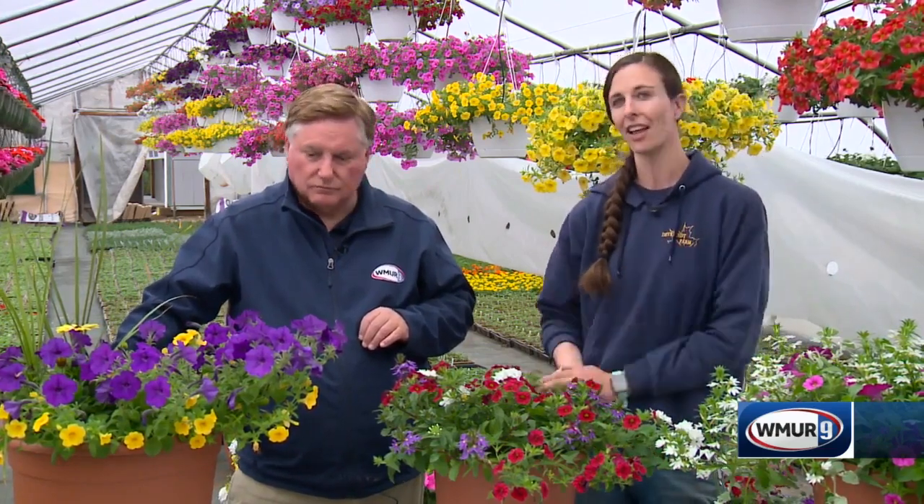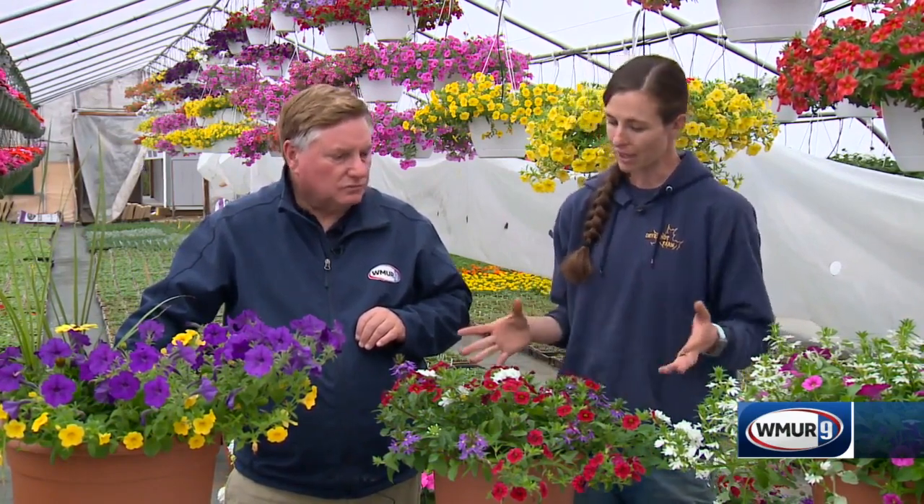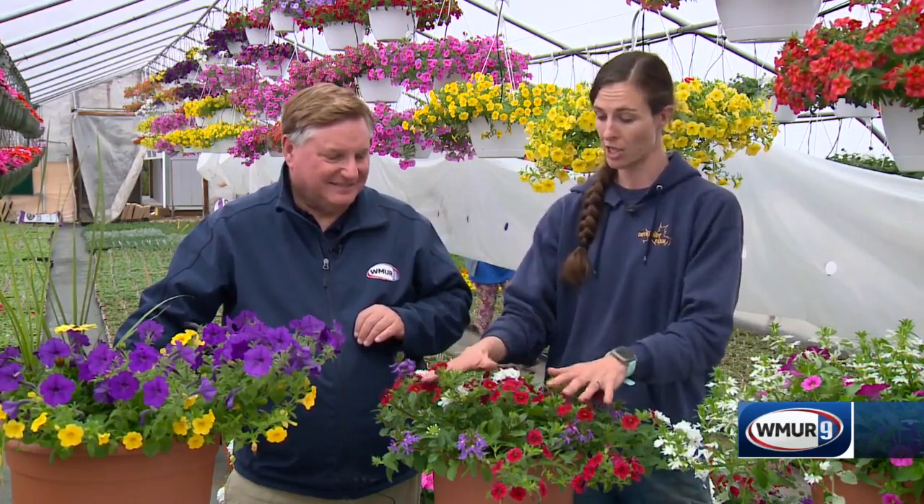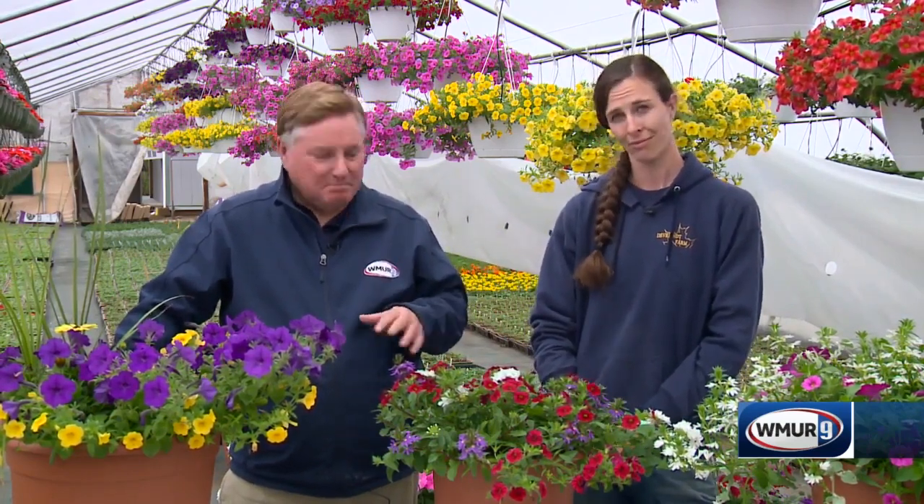Tell us a little bit about how you design these. It's taken many years of testing and trials, but a lot of colors go together and people don't realize that. Play with it — take notes from year to year, take pictures before you plant something, fill your pot, put your four-inch pots on top, play with it, and see what you like. So the bottom line is have fun, pick some colors that you like and enjoy. Maybe after a couple of years of experience, you'll get a container that looks like this.